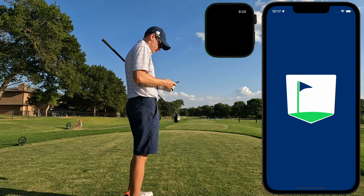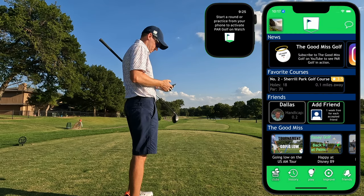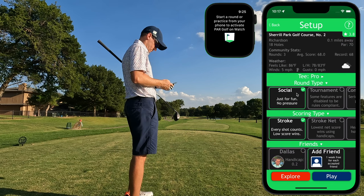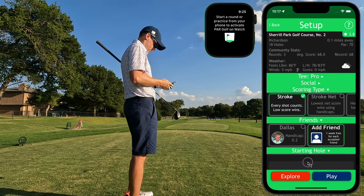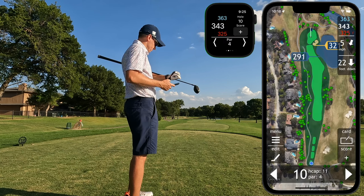When you're about to tee off, go ahead and fire up the ParGolf app on your phone. When the app launches, you'll select Play to bring up the course list. Select the course you're playing, set up your round by selecting tee, round type, or adding friends, and hit Play to get started. The watch app should automatically fire up and launch into GPS mode.